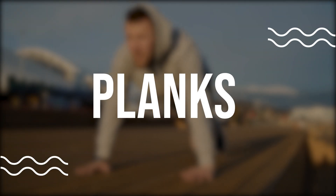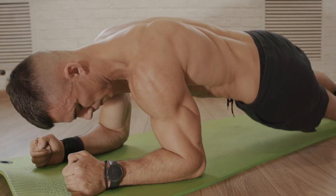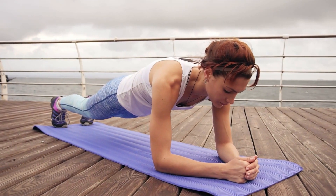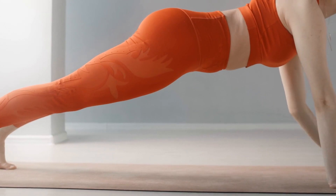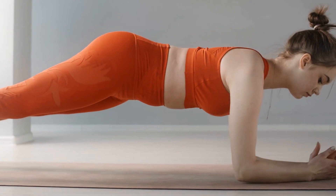Planks. Planks are a great exercise for strengthening your core, which includes the muscles in your lower back. Start by getting into a push-up position, but instead of lowering yourself down to the ground, hold yourself up in a straight line from head to heels. Hold this position for 30-60 seconds, making sure to keep your core engaged and your back straight.